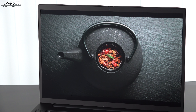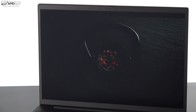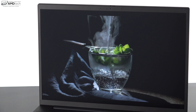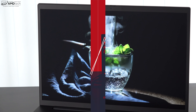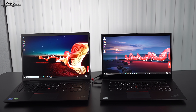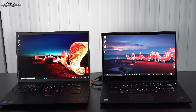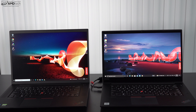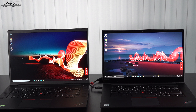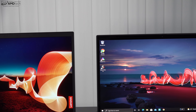One of the biggest benefits of moving to a 16-inch 16:10 display is smaller bezels and more screen real estate — a very welcome addition. To illustrate the difference: on the left is the X1 Extreme Gen 4 and on the right is its predecessor the X1 Extreme Gen 3, which had an OLED display. This new IPS panel is taller with thinner bezels.